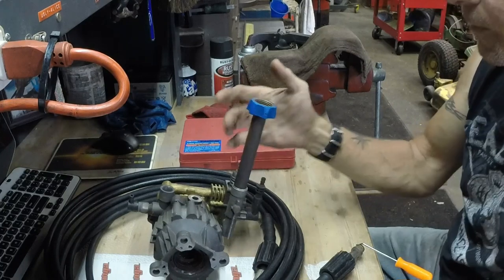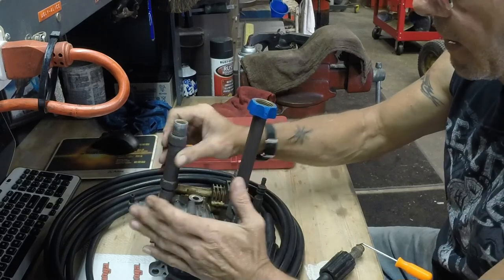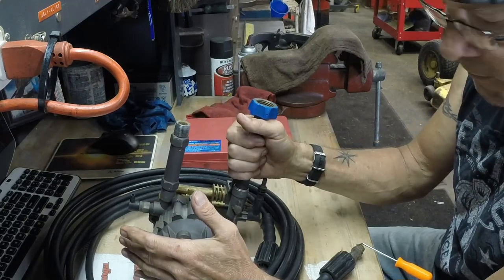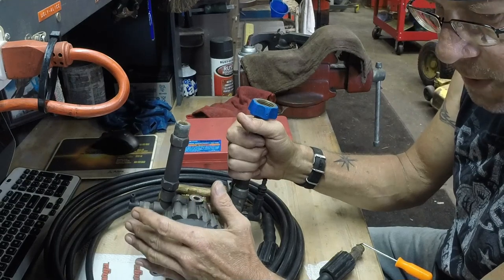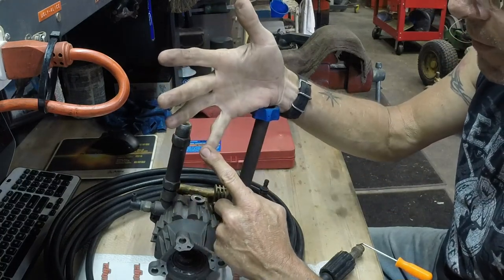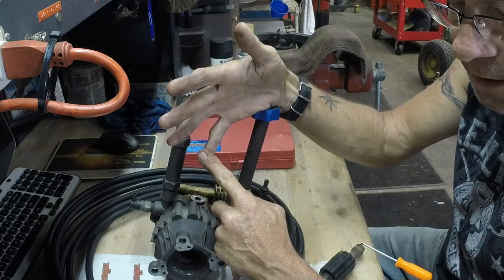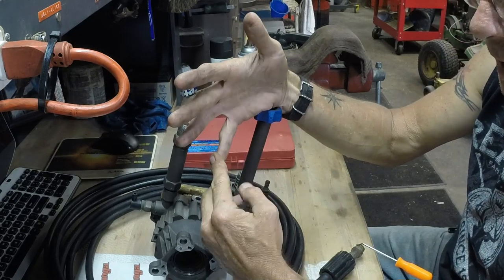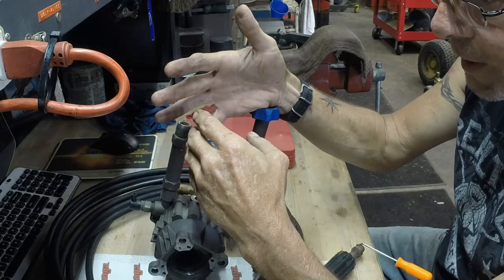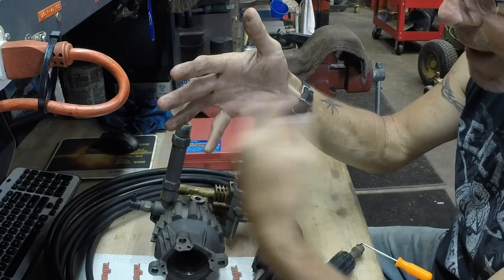Consumables — anytime you tackle any kind of job, make absolutely sure that anything you take apart... You guys saw the mess that Earthworks repairman left that engine in, not replacing any gaskets other than the head gasket. You have to take the exhaust manifold off — there are two exhaust manifold gaskets that must be replaced. They are considered consumables. Don't get just the item that's bad. Get all of the items it's going to take to get to that item.